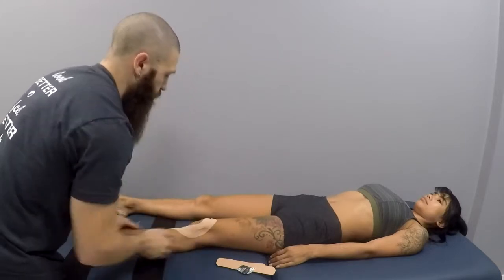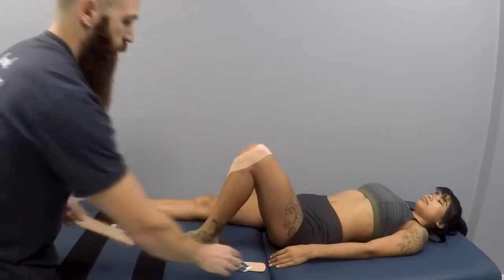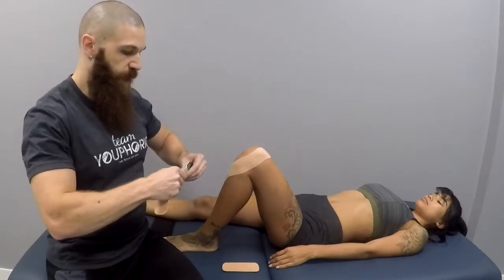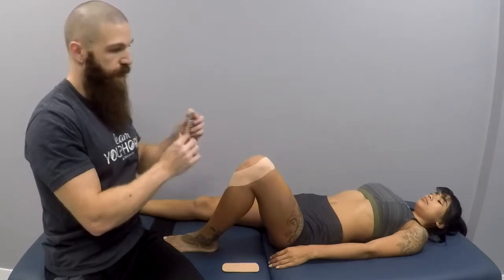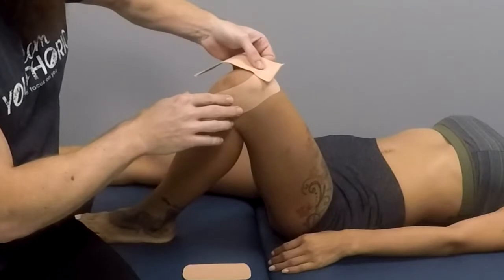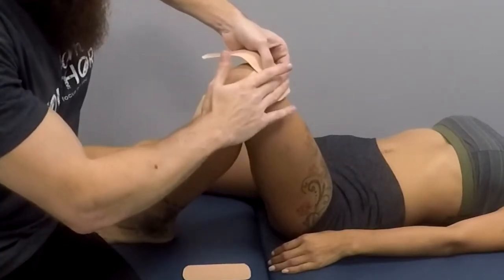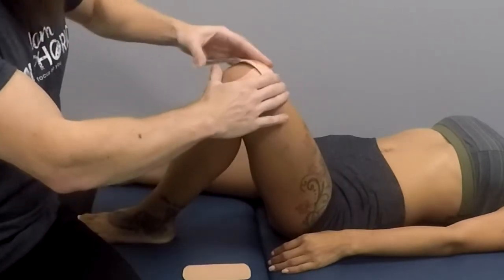Rub to activate the adhesive and then place the knee in flexion again. The second piece you are going to do the exact same thing, only on the opposite side. So mid patella, 45 degree angle — half the tape is on the patella, half the tape is off. With the second piece, you want to make sure that it overlaps and goes beyond the first piece so it doesn't come off.